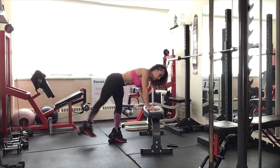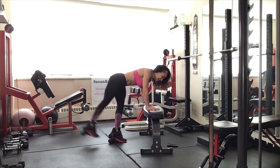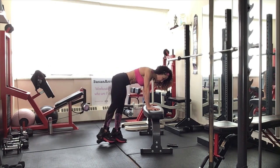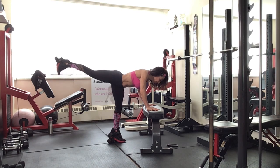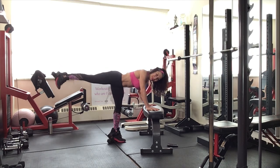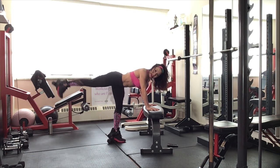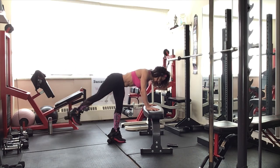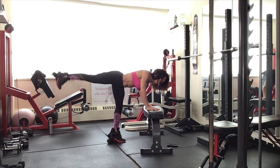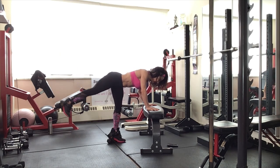We're going to add some pulses at the top of this movement. Pulse — two, three. And lower down slow. Up. Pulse — two, three. Lower down slow. Exhale to lift. And down. Work into shape and build those glutes. Booty on fire. Come on, work through the burn. And down. Exhale. Last one — up, two, three. And down.